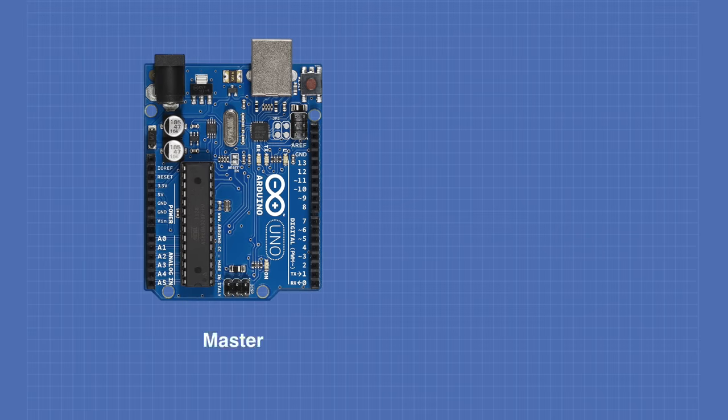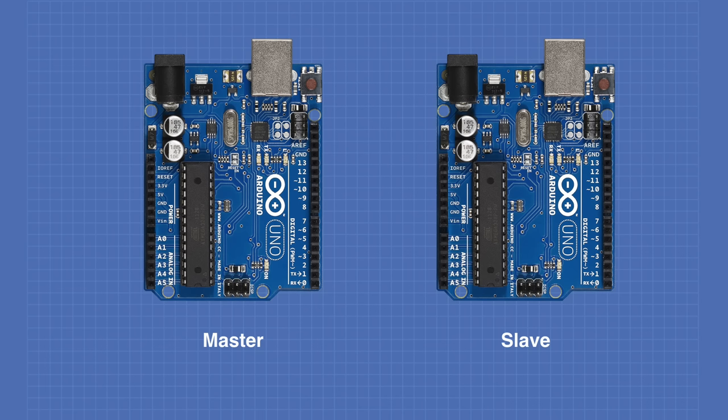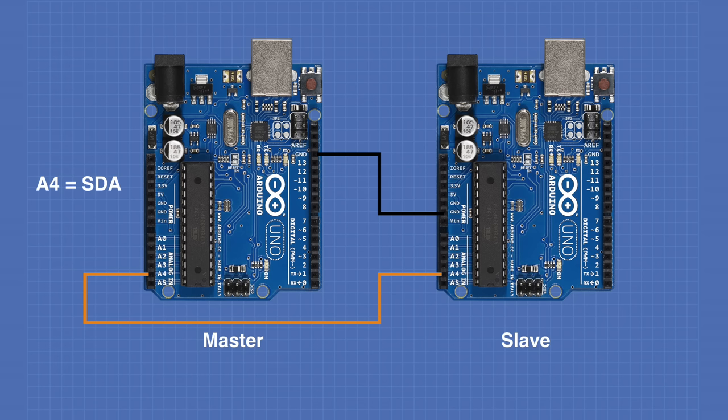For our experiment we'll use two Arduino UNOs — one as master and the other as slave. The connection between them is extremely simple. First, tie the grounds of both Arduinos together. Next, connect the SDA data lines between the two Arduinos — use analog pin A4 if there's no dedicated SDA pin. Then tie the SCL clock lines together — use analog pin A5 if there's no dedicated SCL pin. And that completes the connection.